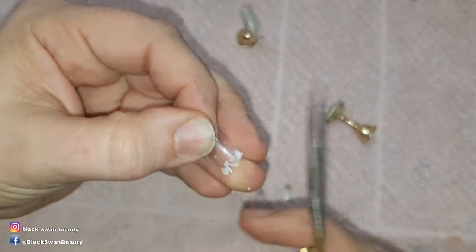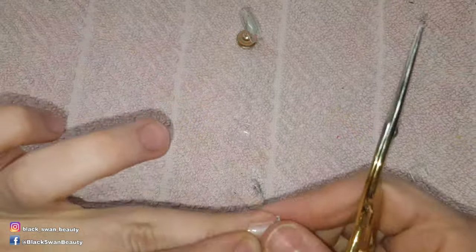Today I'm creating a zombie's hand. To do that I cut down tips and then use scissors to cut out jagged pieces in the tip end of the nail.